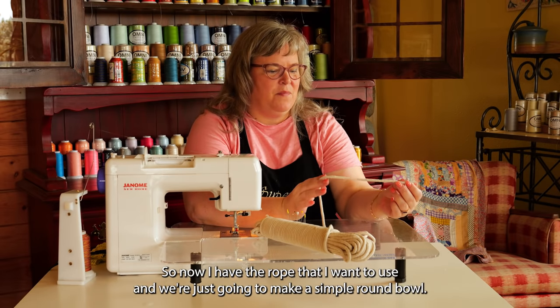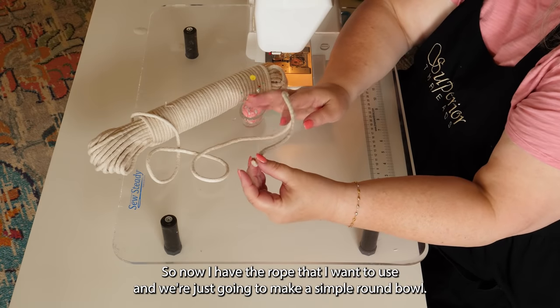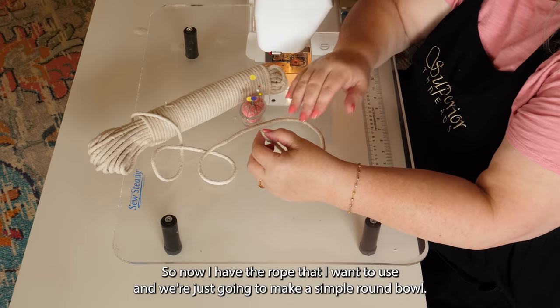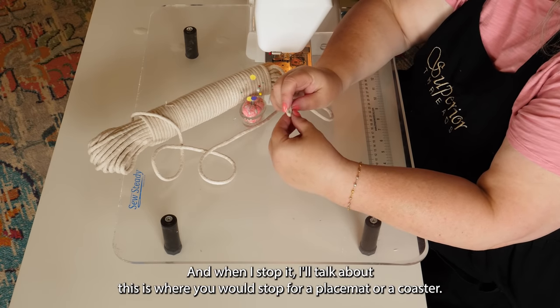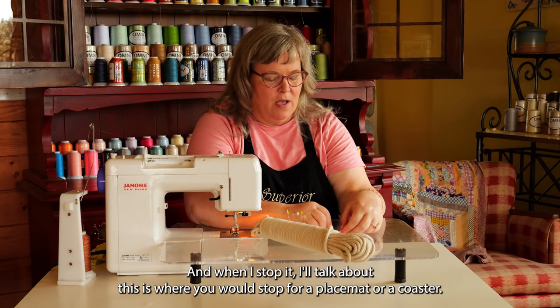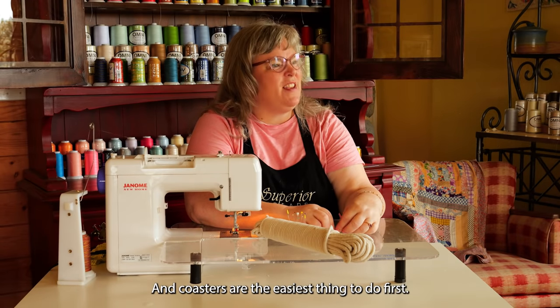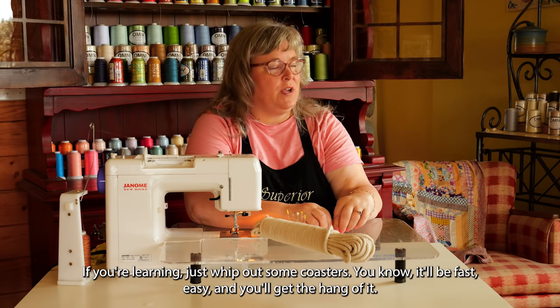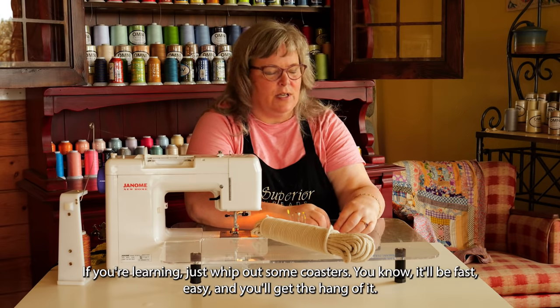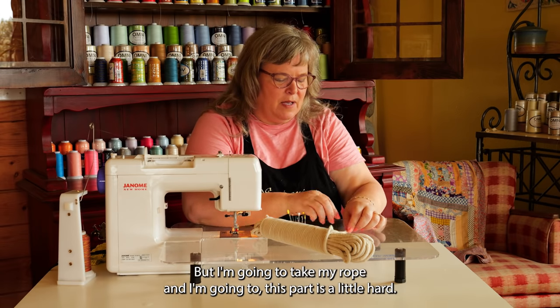So now I have the rope that I want to use, and we're just going to make a simple round bowl. When I stop, I'll talk about where you would stop for a placemat or a coaster. Coasters are the easiest thing to do first if you're learning — just whip out some coasters right away. It'll be fast, easy, and you'll get the hang of it. I'm going to take my rope and get started.